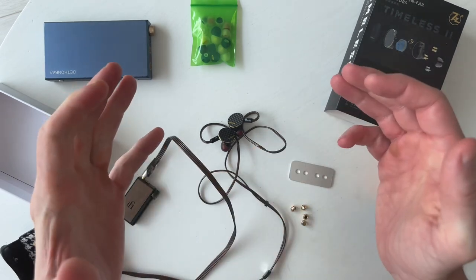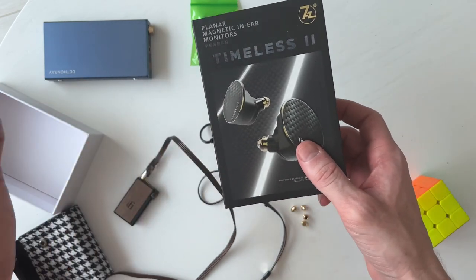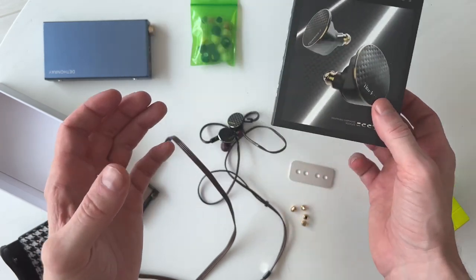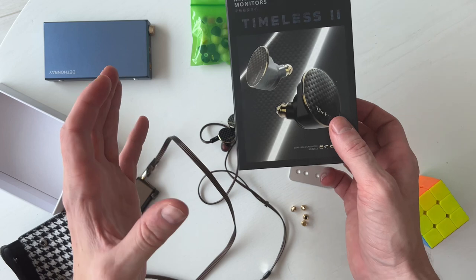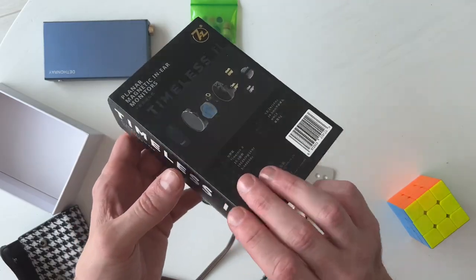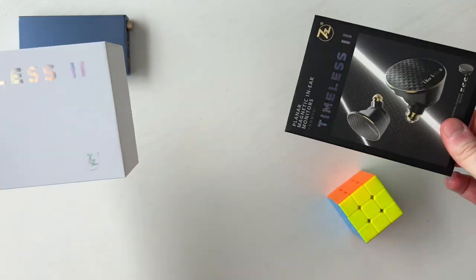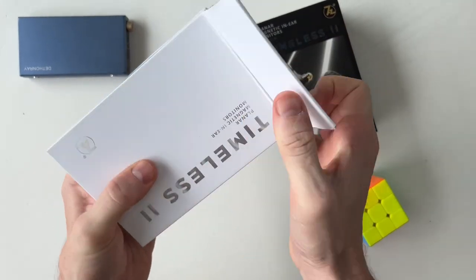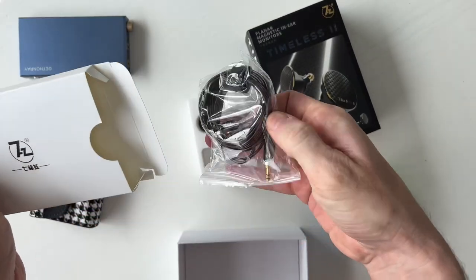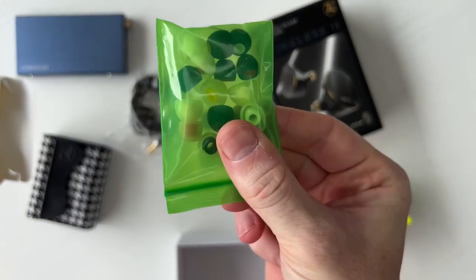This one is different though — this is the Timeless 2, and I went into it so pessimistic. In fact, the first 30 minutes of listening I was ready to bin these. They're very interesting sounding on that first listen, and a very interesting earphone in terms of design and concept. I'll roll some B-roll footage of the unboxing — it's pretty standard fare.